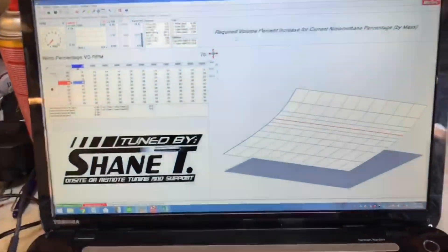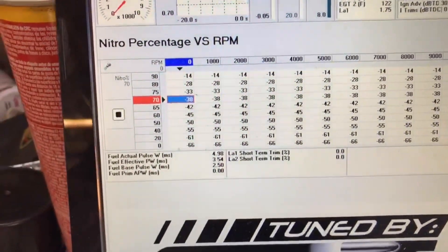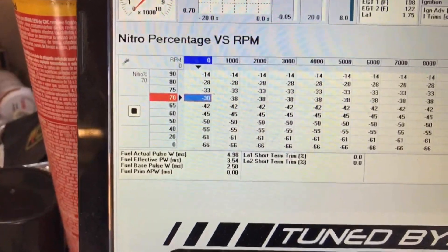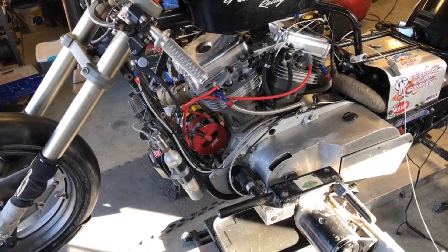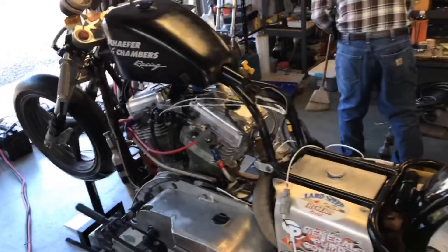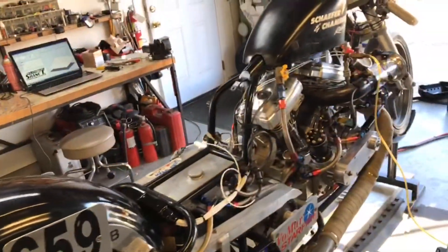In the M400 software, I've configured it so they can enter the nitro percentage they're going to run — in this case 70%. The ECU will automatically fuel itself appropriately based on that percentage. When we run methanol, we'd enter 0%, which takes 66% of the fuel away. At 70% nitro, it only takes 38% of the fuel away. They'll need to check the nitro percentage at the racetrack, verify it with a hydrometer against specific gravity at a specific temperature, then enter the percentage into the software so it fuels at the right mixture. If all that works, the engine will run correctly and hopefully they can go out and get another record.